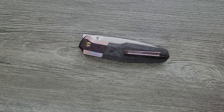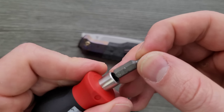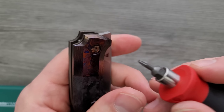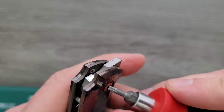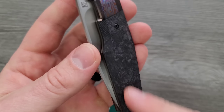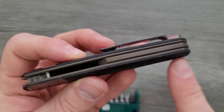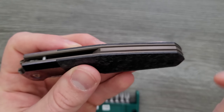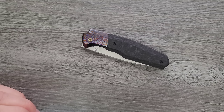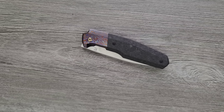I'll do a hardware check real quick here. My tools are very inexpensive and very recommendable — you can find them right down in the description. I believe the pivot is a T8; I adjusted this once — yeah, T8. And then for these scales here we have a couple of T6 screws, and then likely two more T6 screws underneath for the backspacer. So quite a few screws, not everything is T8. Just make sure you've got quality tools and a place to put your hardware.